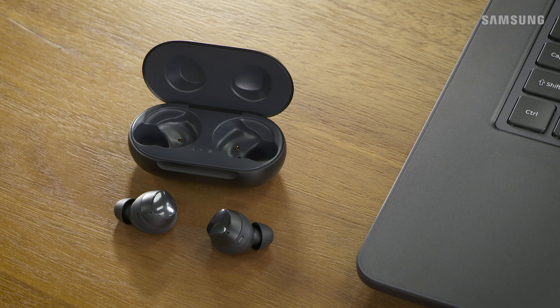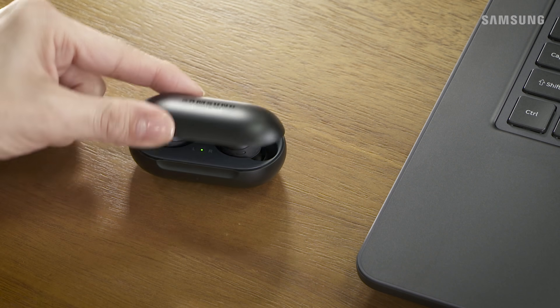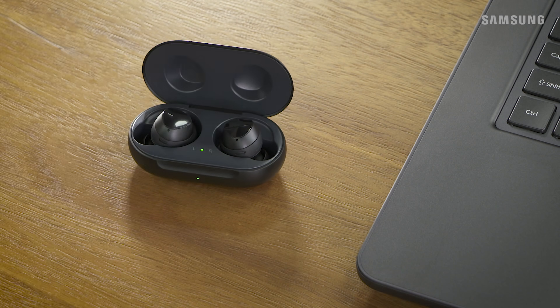Now if your buds are already in the case, all you need to do is open the case to enter pairing mode. However, if your Galaxy Buds are out and about, you'll first need to place them in the charging case. Then close the case and reopen it to go into pairing mode.